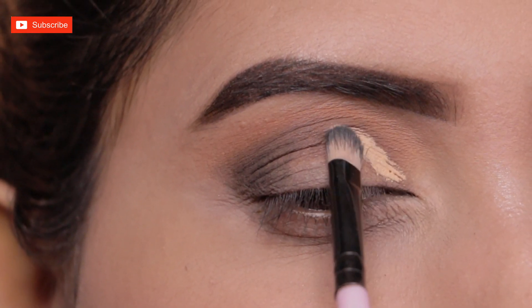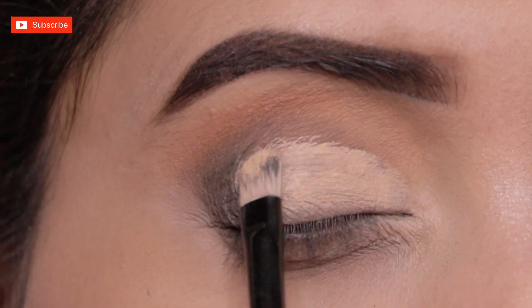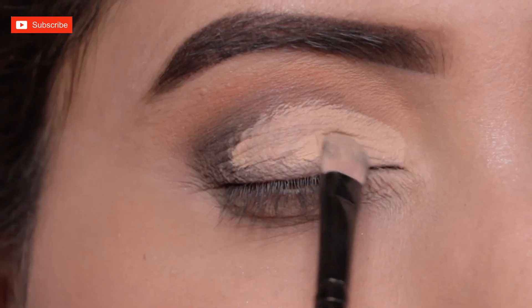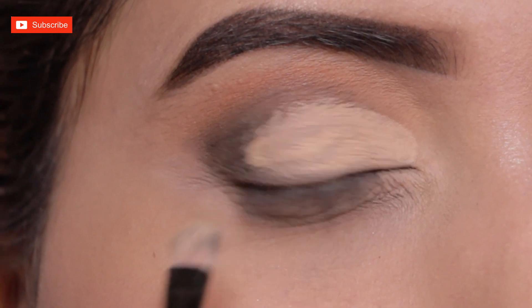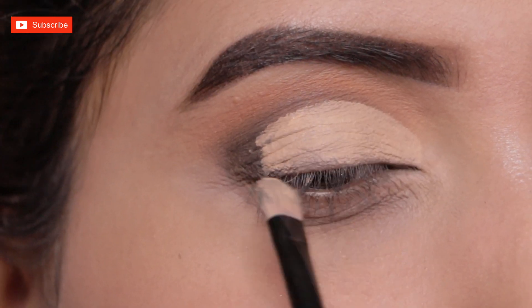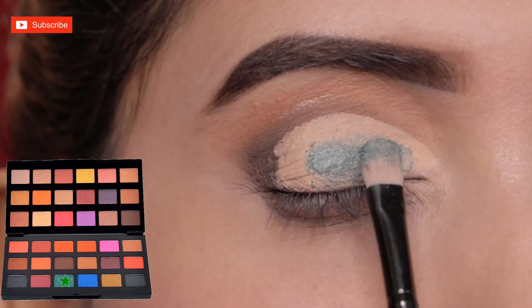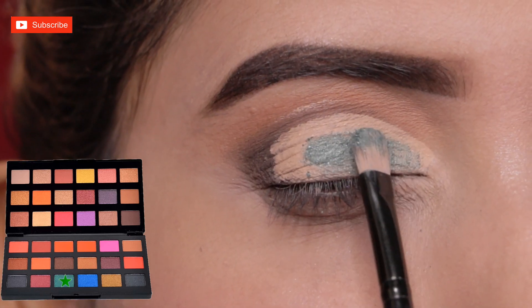I'm applying contour/wear powder and for concealer I'm using Wet and Wild concealer today. All the product details I am using in this video to create this look will be mentioned in the description box — you can check it out. From the same eyeshadow palette, I'm now applying this turquoise green shimmery shade.